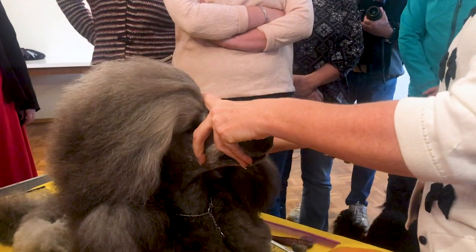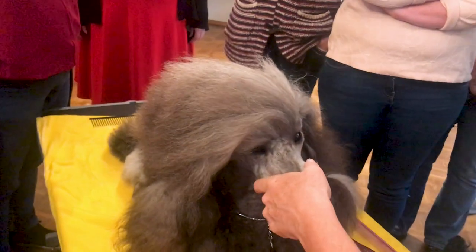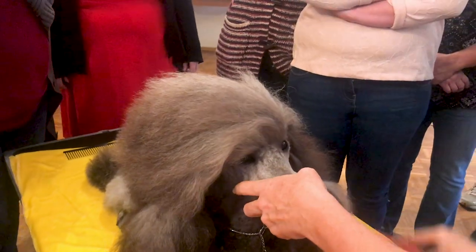Part the hair at the corner of the eye, or one finger behind the corner of the eye to start the bubble — we've all heard that, right? Okay, that's wrong. So don't do that.